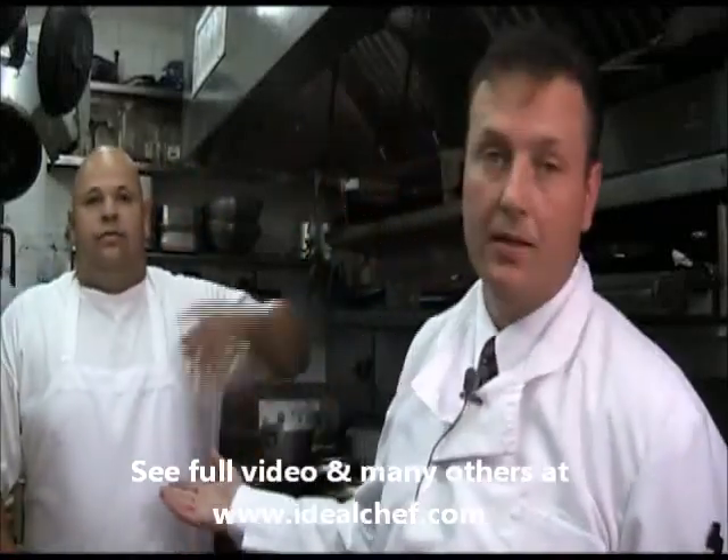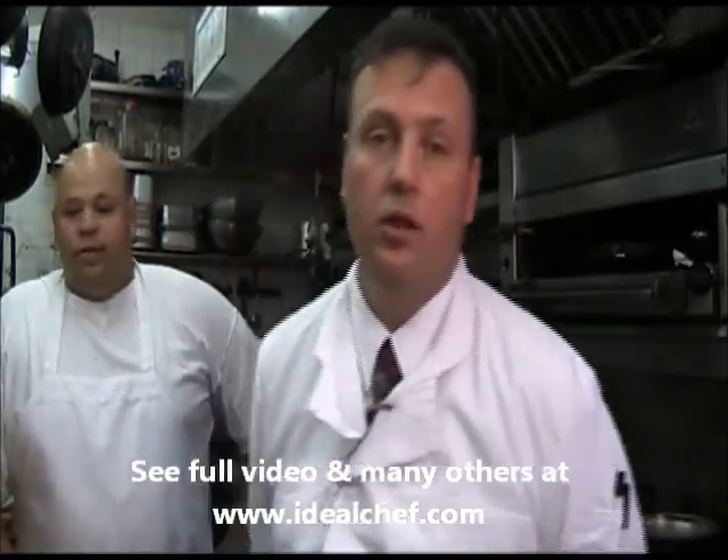Hi, my name is Phil Trebor, owner and chef at Cafe Bello. I'm here today with my assistant George. Today we're going to make a dish called grilled chicken giardiniera.